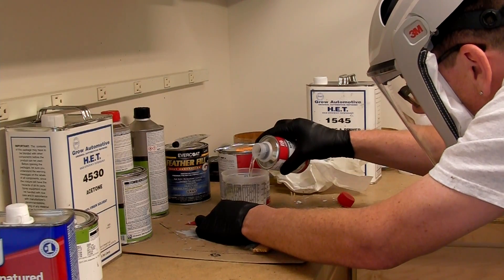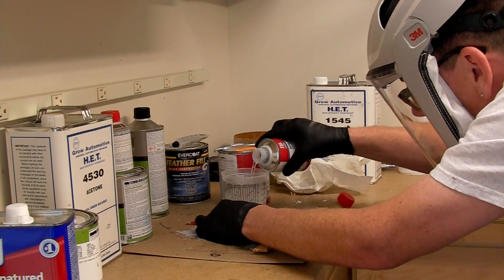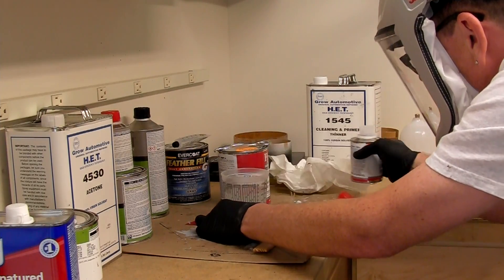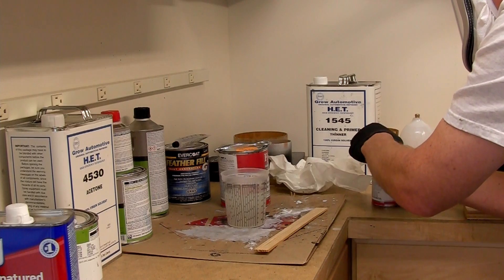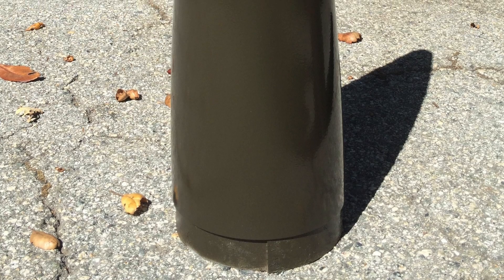After half an hour, or whatever your paint system recommends, it's time to do the clear coat. Always check the mix ratio because it's different for each part. In the case of this clear, it's four parts clear to one part curative. Adjust the gun using test spraying again for the clear because it will have a slightly different viscosity. Spraying the clear is just more of the same — take your time, make sure you have a good wet coat, wait for the appropriate amount of time, apply a second wet coat, and then you're done with the part.